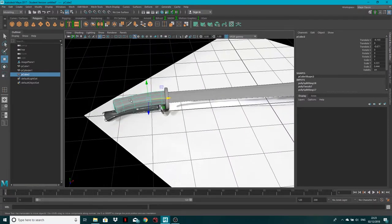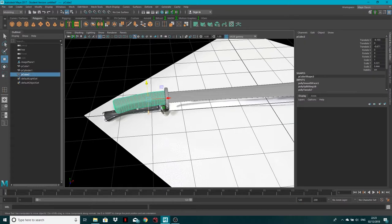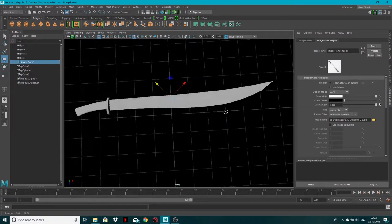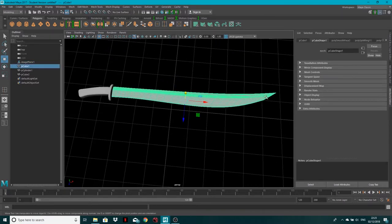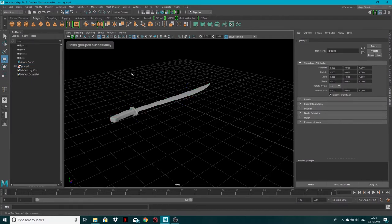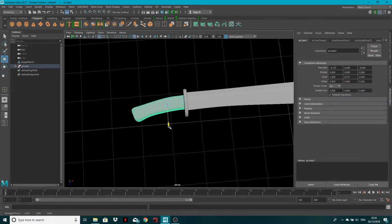Now the final step: select all the geometry and go to Modify > Convert Smooth Mesh Preview to Polygons so it renders properly. Select the image plane in the Attribute Editor and set it to none. This is our finished sword. Select everything in the Outliner, hit Ctrl+G to group it, and we've got our sword ready to texture.